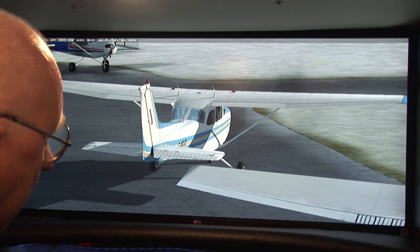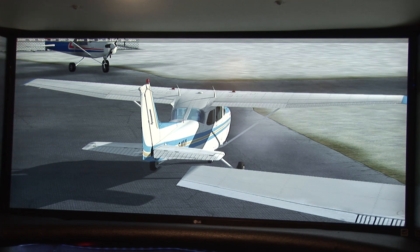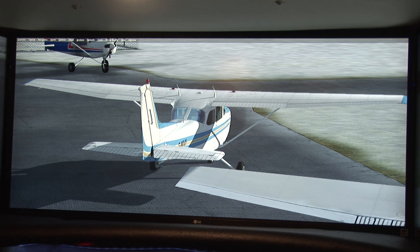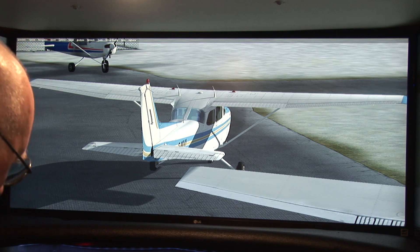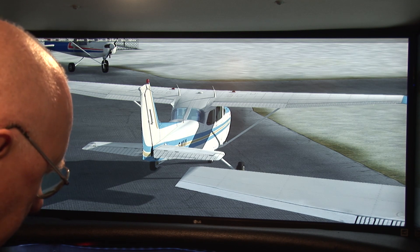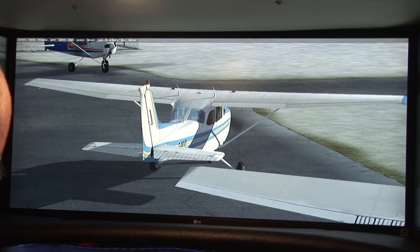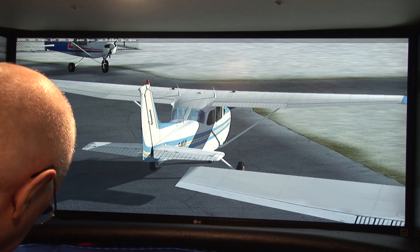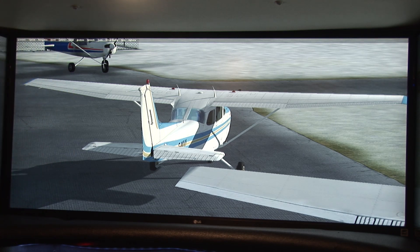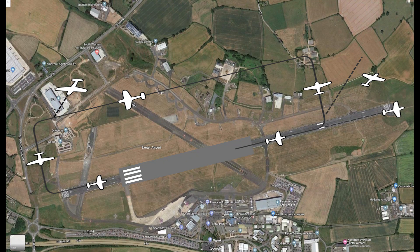Flaps up. That concludes this little video on how to start the engine and control the surfaces. In the next one, we will show you about the radios, the navigation, and how that works. And then the final one will be taking the aircraft out for a little test run — putting it through its paces.